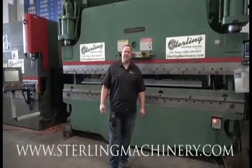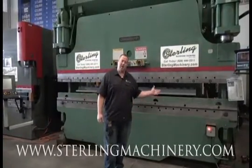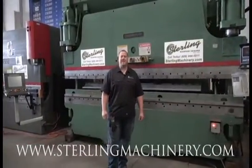Hi, I'm Adam Mattis with Sterling Machinery Exchange. We've been buying, selling and trading new and used machines such as press brakes, shears, grinders, lathes, milling machines, saws and much more since 1954.